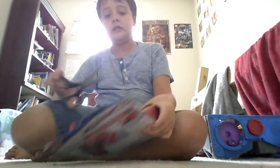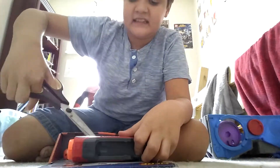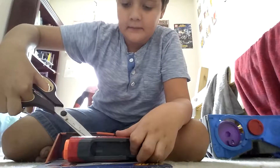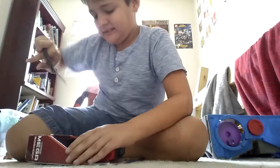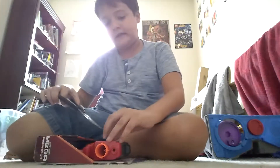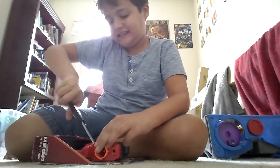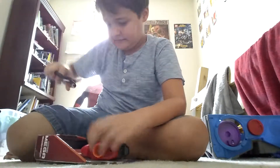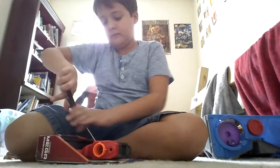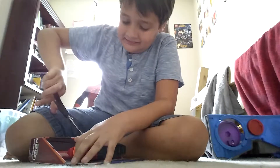Just gotta cut it open. I always make sure that I don't cut any of the product. I'm terrible at unboxing. Oh my gosh, why is that so hard? This shouldn't be so hard.